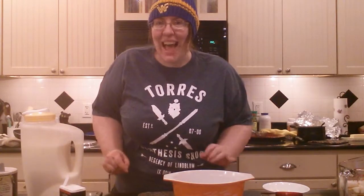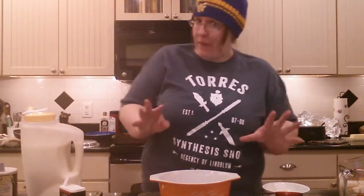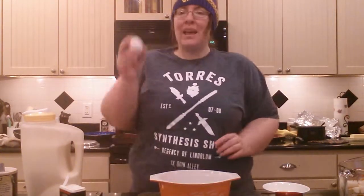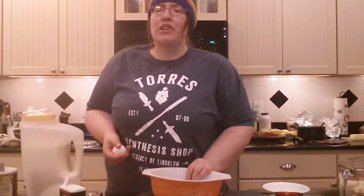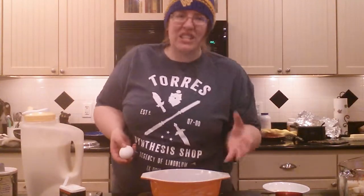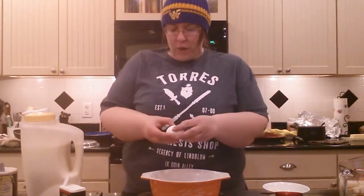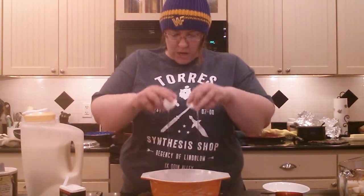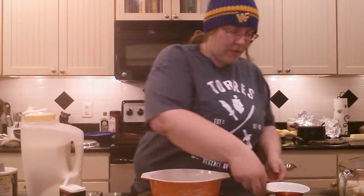Hey everybody, I'm back this week to do the much-requested stuffing in the microwave recipe. We're gonna get this started right away because it has to sit for about five minutes after we start it. Get yourself one egg and a microwaveable dish that you can put a cover on — it just needs to be able to hold two cups of stuffing. Crack your egg right into your dish.